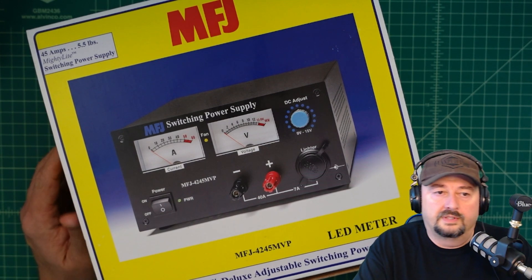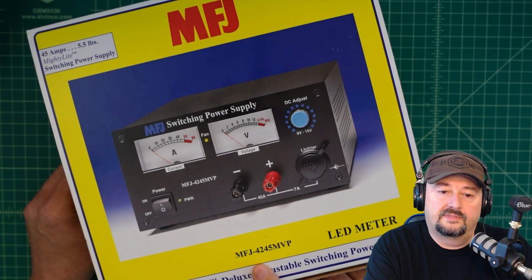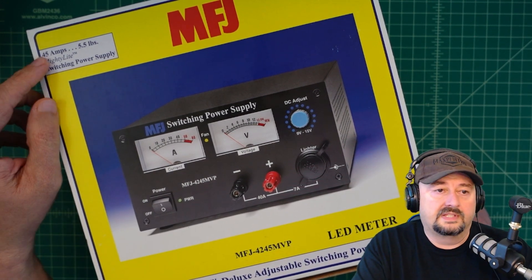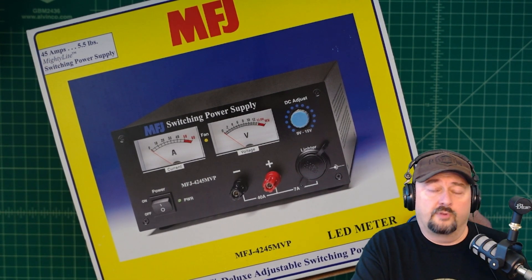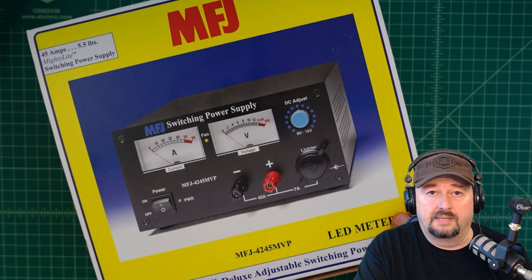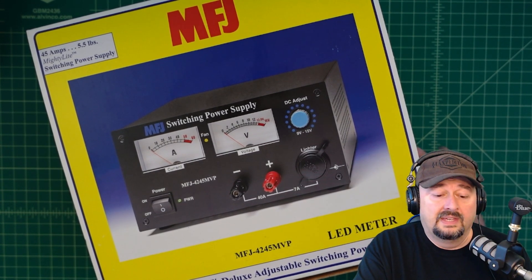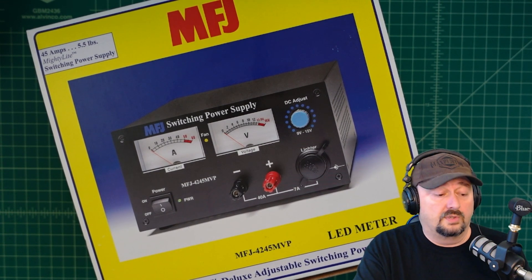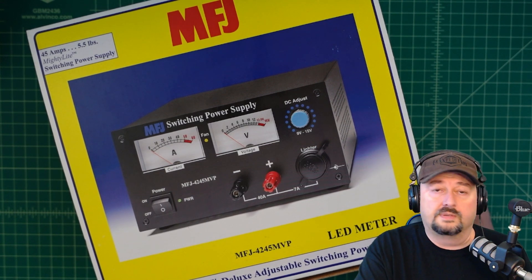All right folks, today we're going to take a look at this MFJ power supply — the MFJ 4245 MVP. The 'P' means it has power poles. It's rated at 45 amps and weighs 5.5 pounds, which is mighty light. I was contacted by MFJ a long time ago and they sent this to me. If you get triggered by sponsored videos, go check out some other content — otherwise stay tuned and we'll see what this thing's all about.